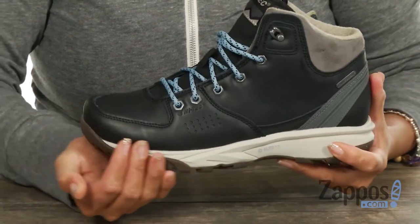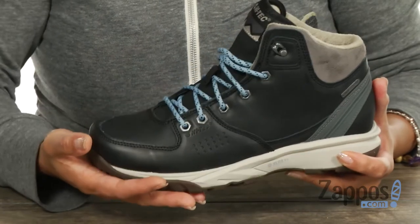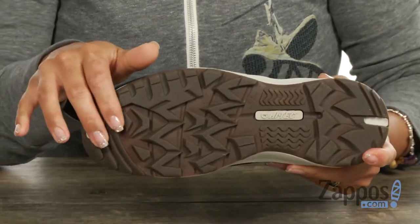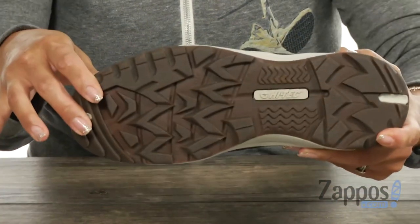You've got this Ultra Impact Absorbing High Rebound XLR8 midsole which is going to give you extra cushioning, and the outsole is constructed of MDT — that's a multi-directional traction rubber outsole. And look at those lugs!